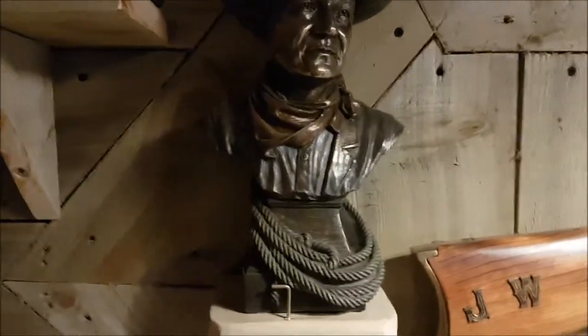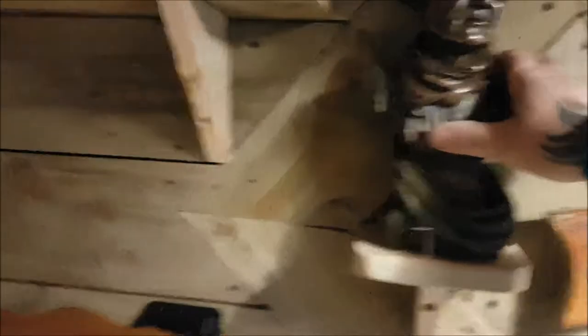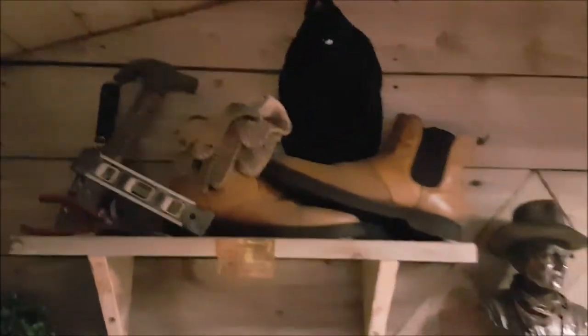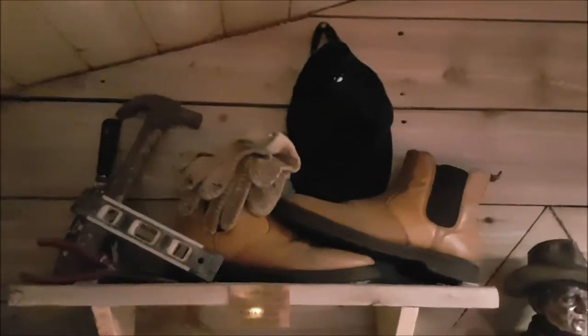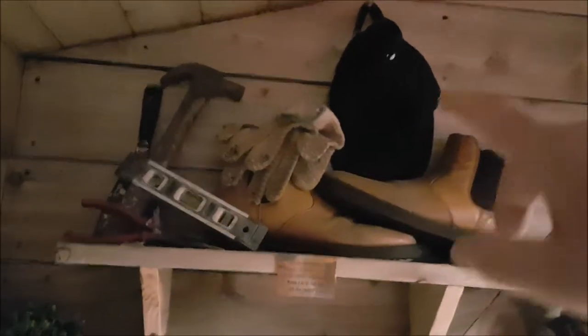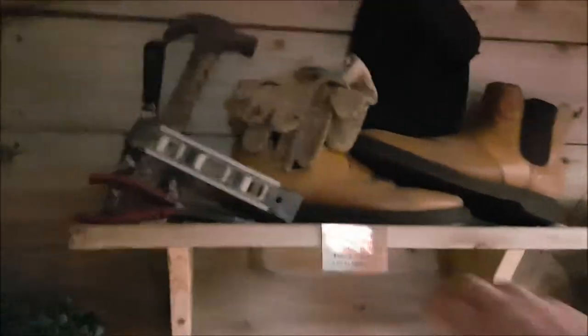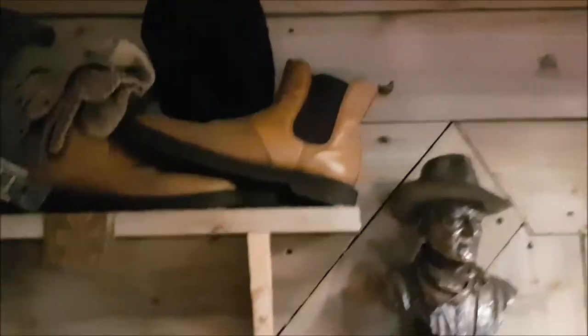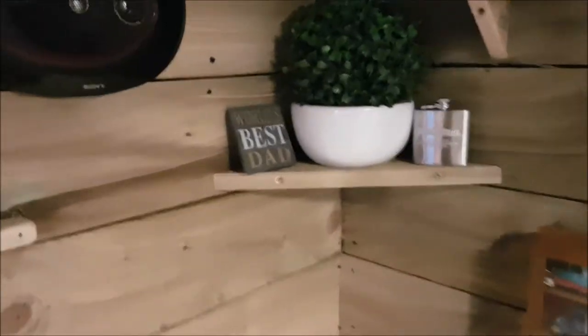I've got a John Wayne statue there — it was my dad's. He unfortunately passed away back in 2010, and that brings me onto this shelf. When I built the shed I had to dedicate part of it to my dad's stuff. I've got his old work boots, his old gloves, his hat, his various tools, and a little plaque there in memory of my dad. I've had to incorporate that in the shed — he's with me all the time.